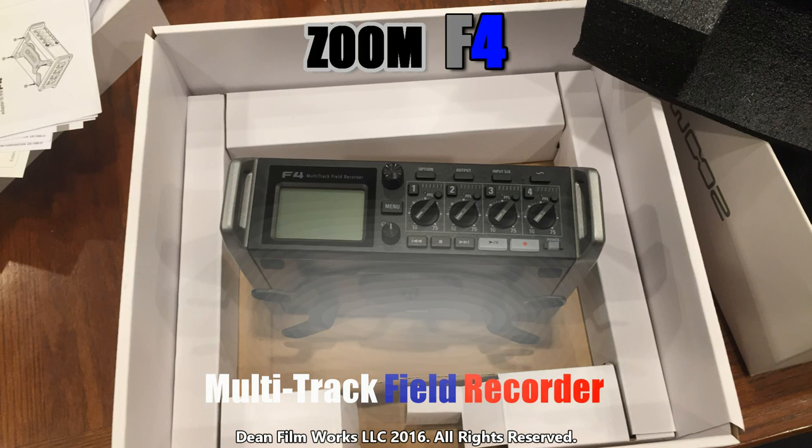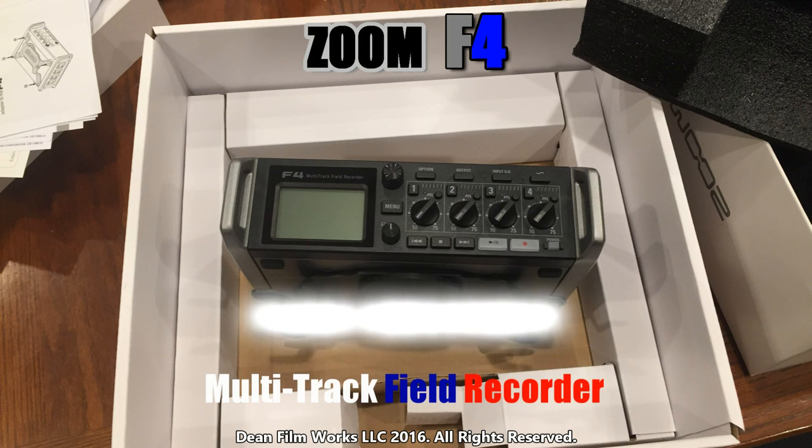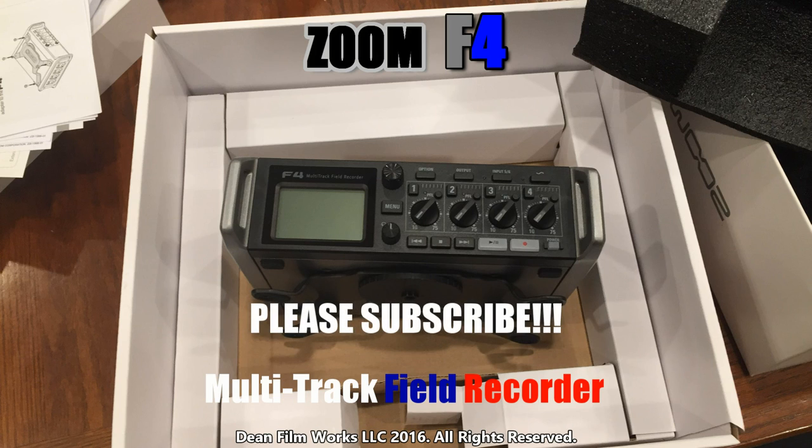In closing on the build quality: it's made very well on the outside, as good as you could expect for the money. The plastic feels high quality, the metal definitely feels high quality, and the XLR in and out attachments feel very snug and well-made overall.